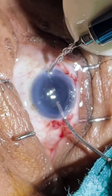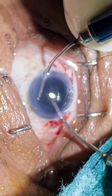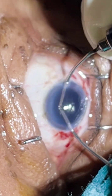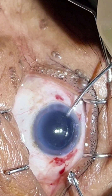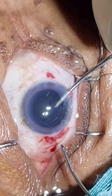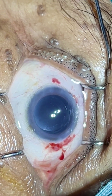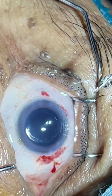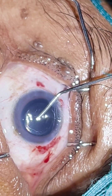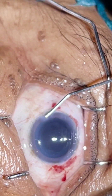So this completes the facoemulsification cataract surgery under topical anesthesia in case of an immature cataract. I am just hydrating the side ports here.